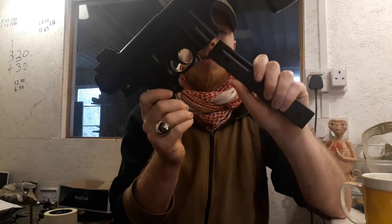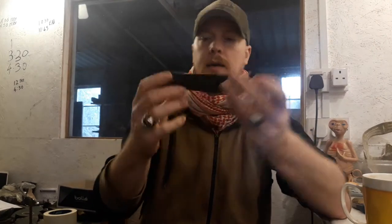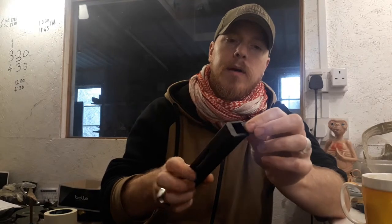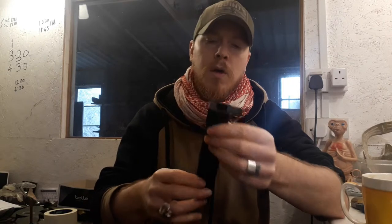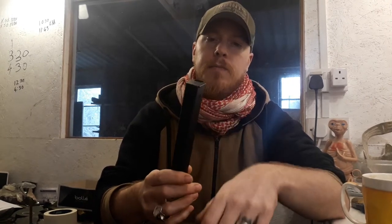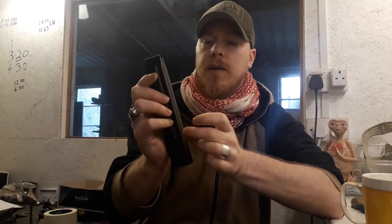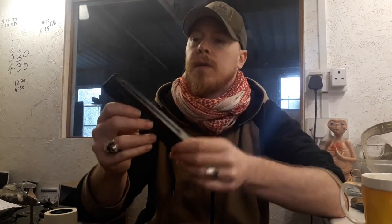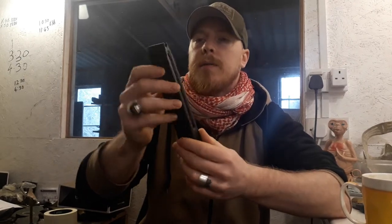Magazine release is just in front of the trigger guard. The magazine is a reservoir type fed magazine, so you fill it up in the bottom - I reckon you'd get about a good hundred odd BBs in there, maybe more. Close it up, lock the follower down, and you can rattle them through into the feed, then release the follower before you insert the mag. It doesn't automatically release the follower when you insert it. It holds 21 BBs in the feed.